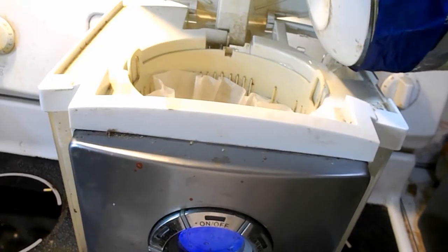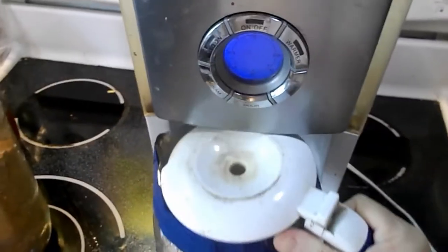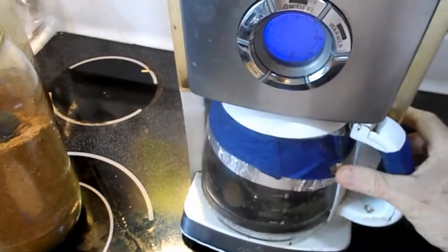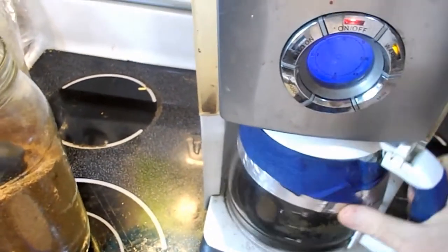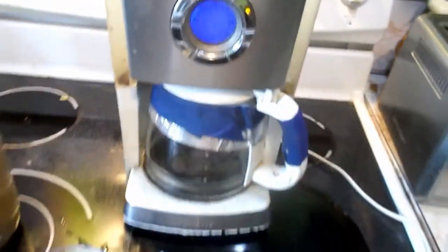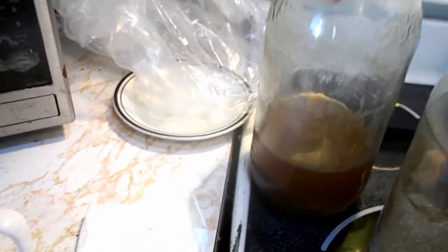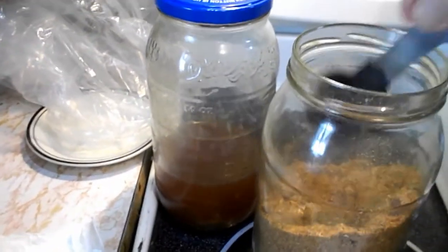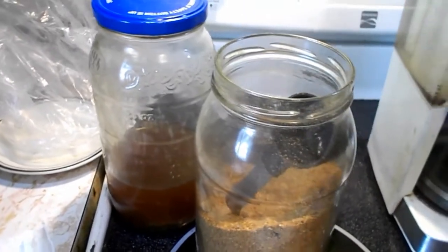This tea is all natural — no additives at all, no preservatives. The coffee pot is in rough shape, but the coffee maker's still good. I only have a little bit of tea left. I'm going to have some tea and some oatmeal for breakfast, or brunch or whatever — it's about 10:30.